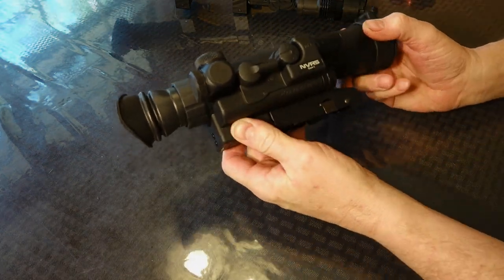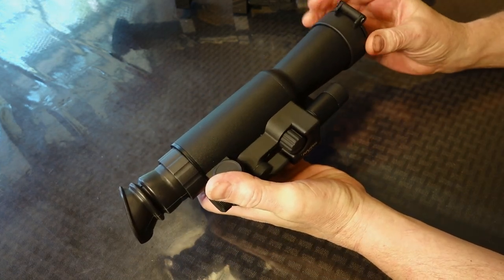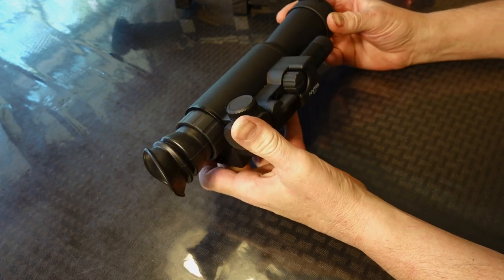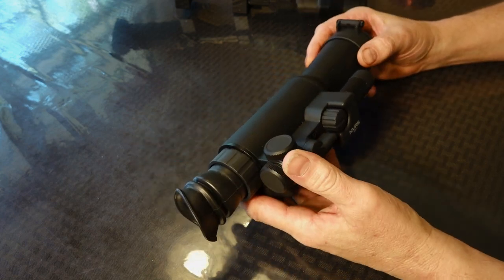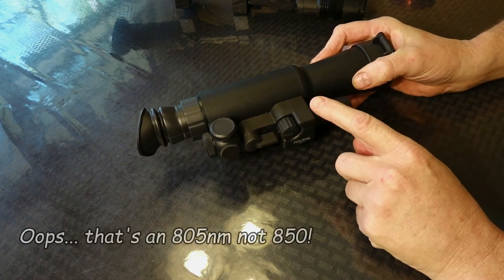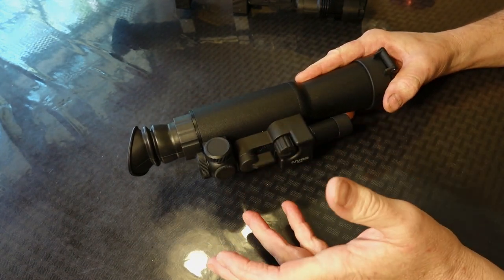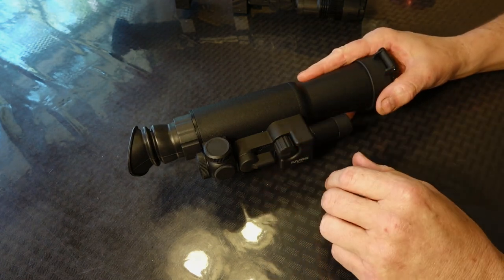Firefield NBRS 3x42. This has 3x magnification, a 14-degree field of view up front, and uses a single Gen 1 image tube with 30 line pairs per millimeter resolution — a little less than half what a Gen 3 will have as far as fineness of detail. It has an 850 illuminator built in that is just weak, like most of them. Most units I've found for Gen 1 and digitals have very poor illumination that doesn't bring the unit up to full potential, and that's the case on the Firefield as well.